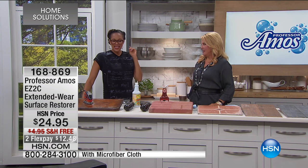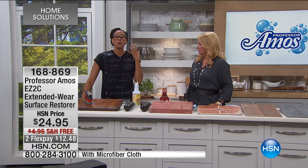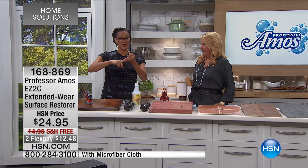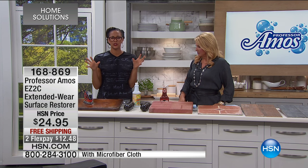Brilliant. This is called Easy to See, and it will literally be easy to see why this is a must-have if you've got those multi-surfaces — whether it's painted or unpainted, inside and outside your home — you want to bring it back to life. It becomes one with the product, which is so neat, and it's so easy to use.